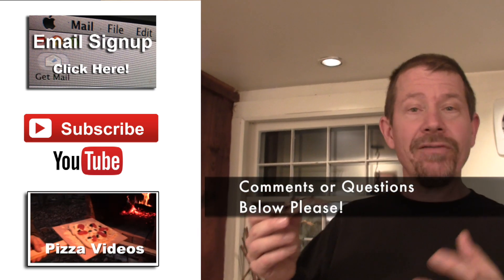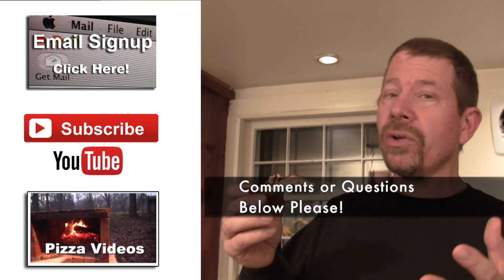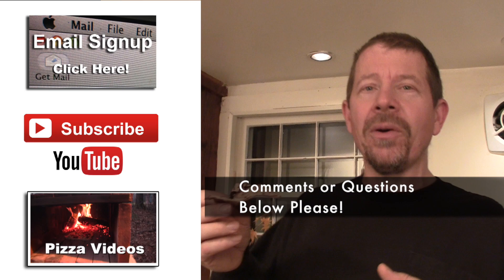Tell us what you think — I always wanna hear from you. If you have ideas for ingredients to put on here or different ways to cook the tortilla pizza, let me know.